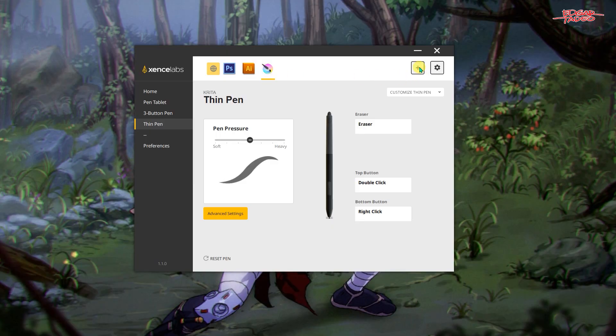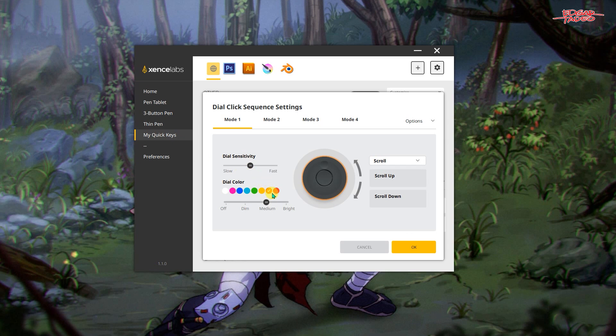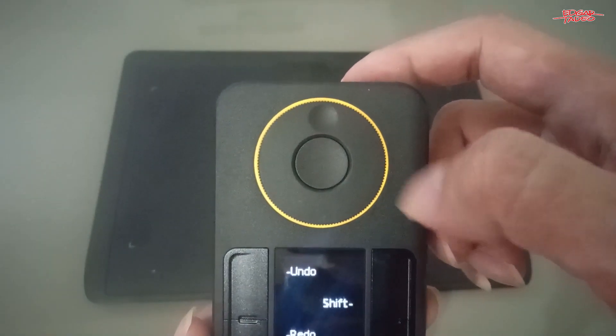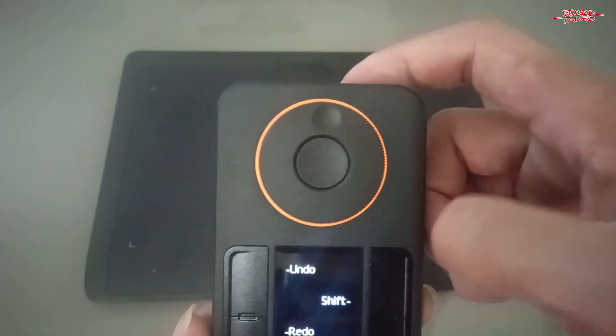You can also rename it according to the name of the application you use and set custom shortcuts. The quick keys has an LED display that indicates the shortcuts you assign. Maybe a display on your screen would be nice since you don't look at your quick keys remote all the time. The dial has a button on the center when you want to change the mode of the dial. Make sure you change your light colors according to your settings.